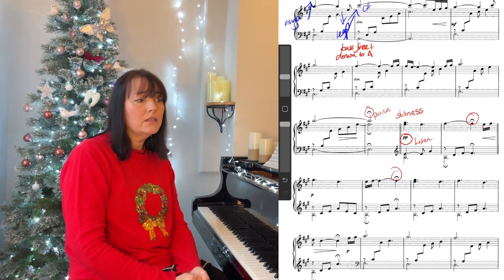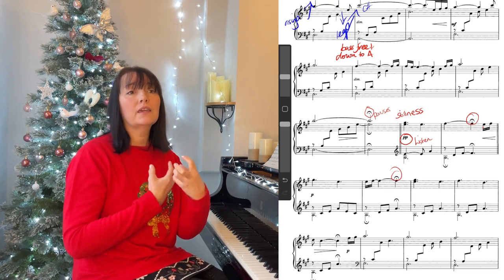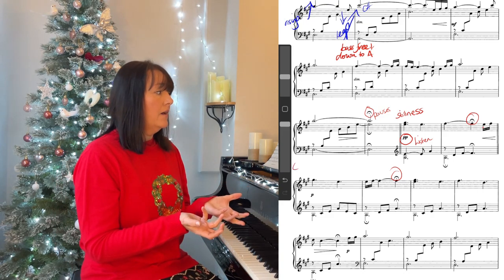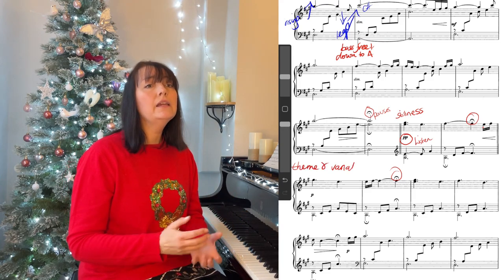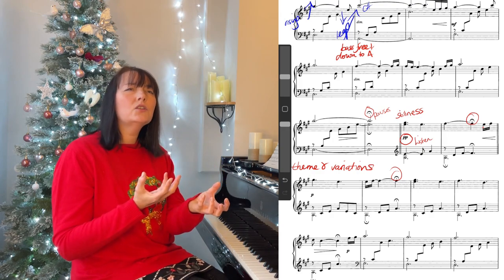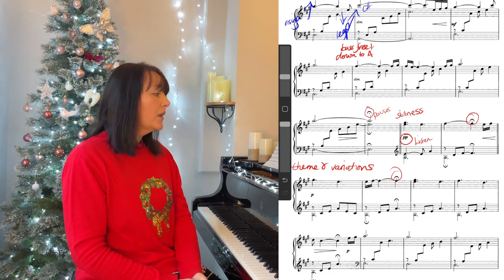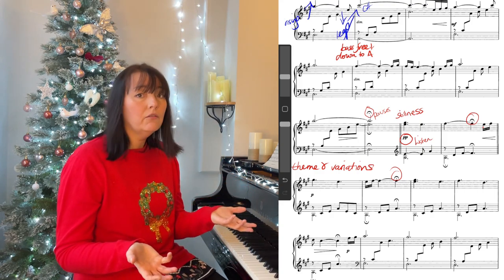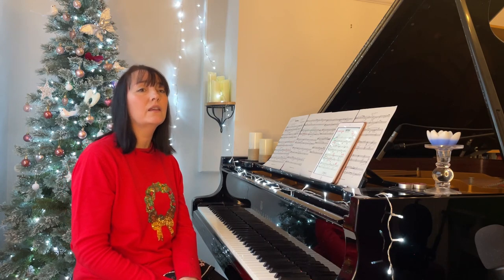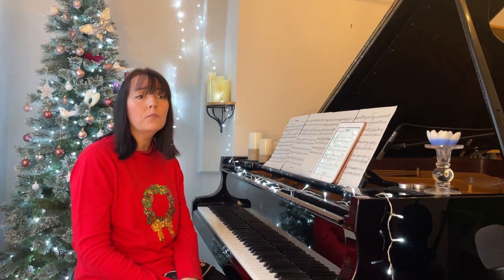So the rest of the piece is basically constructed with what we've seen so far — those first two bars. They're the theme almost; it's a theme and variations on the first two bars. And all the material of the whole piece is in there. I'd say this is a really, really simple piece for beginner pianists to play. So much time is taken to listen and hear the sounds. I think it would be really rewarding for a beginner pianist.